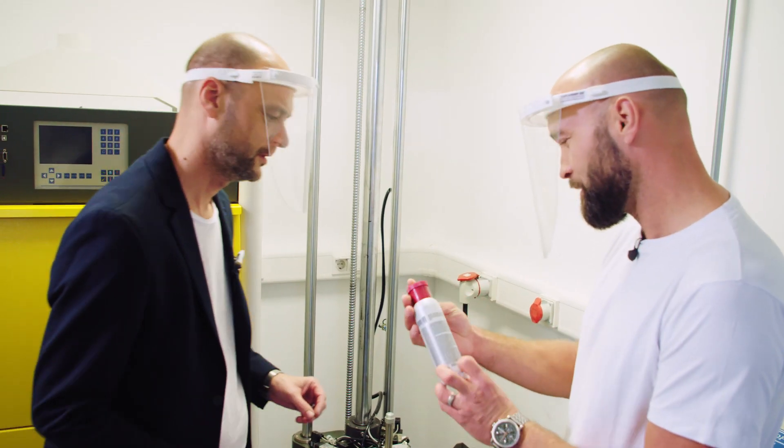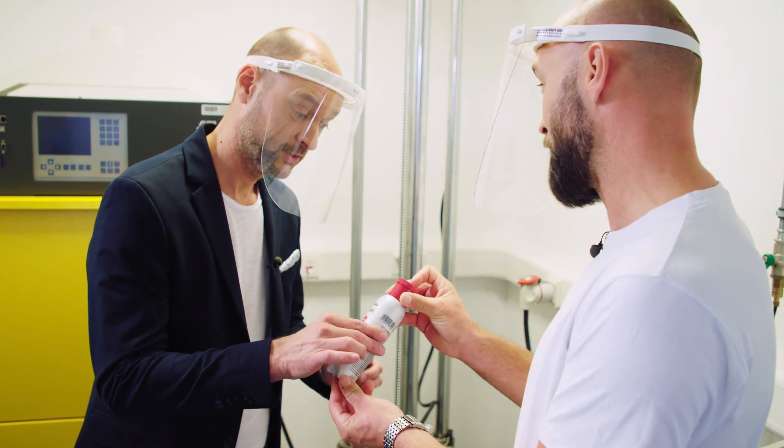Wow, that looks very good. Nothing happened — the drop test has passed.